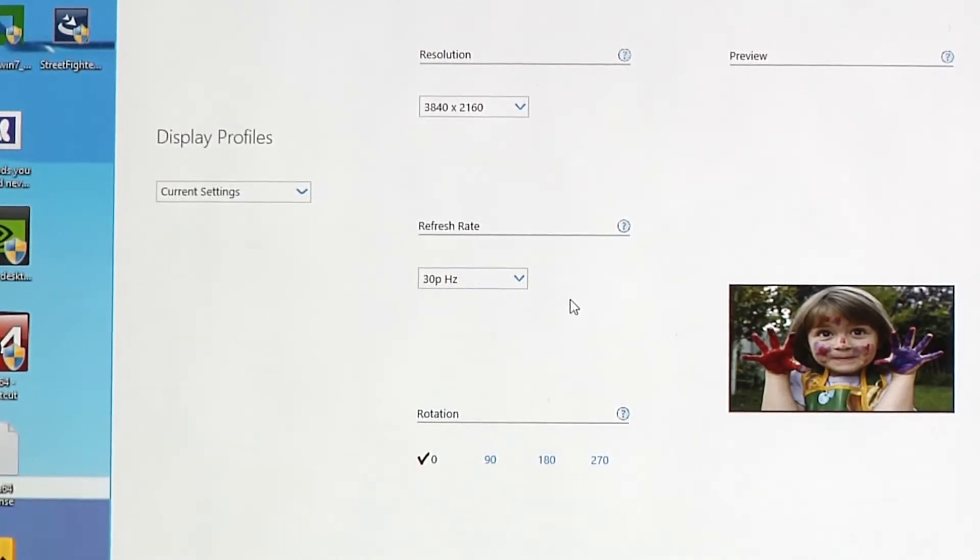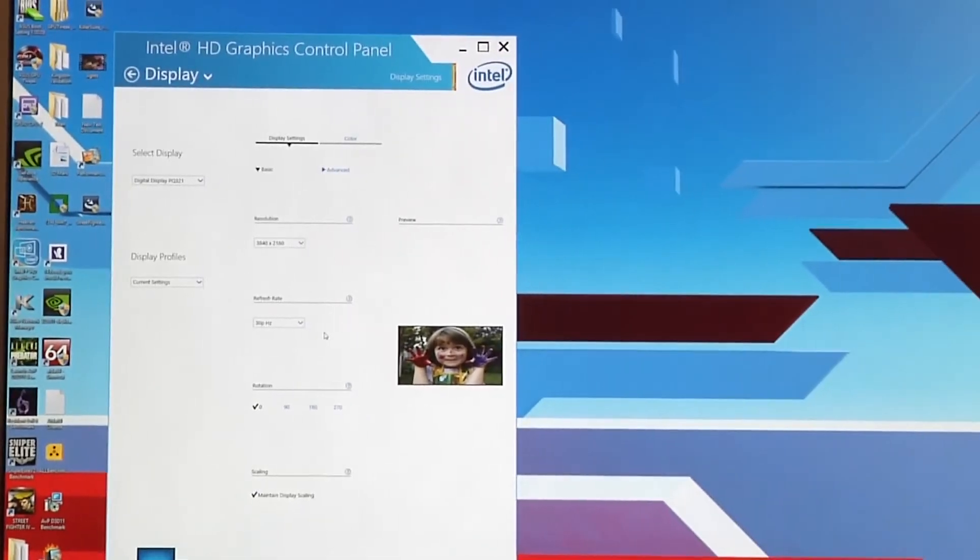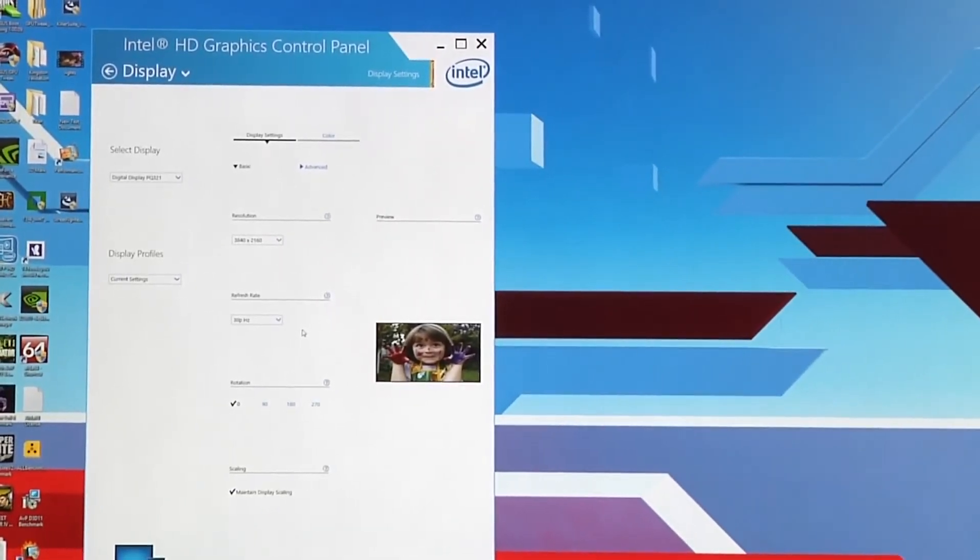To get to 60Hz here, what we're going to do is enable MST, which is called Multi-Stream Transport. It's a DisplayPort feature, and it allows you to combine multiple streams into one on this monitor.